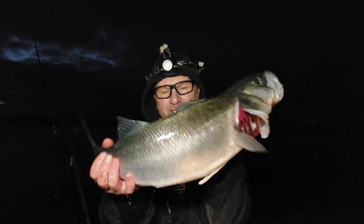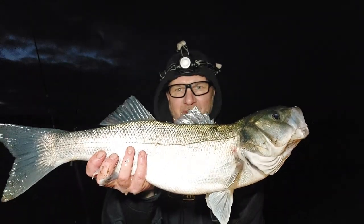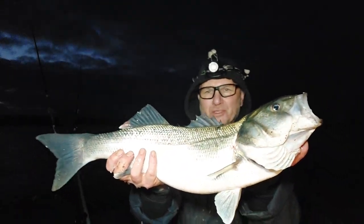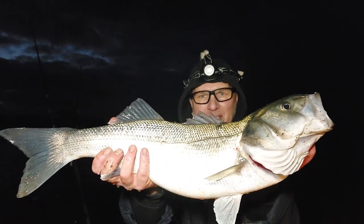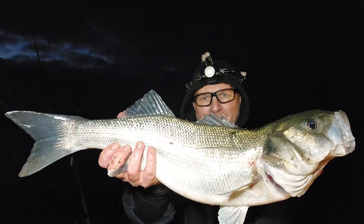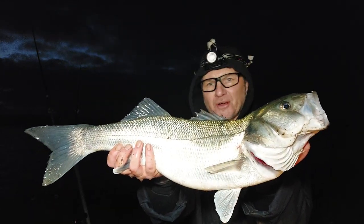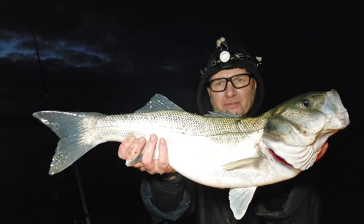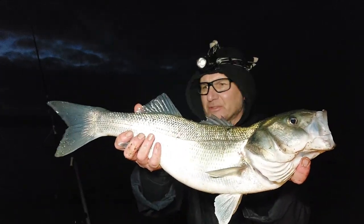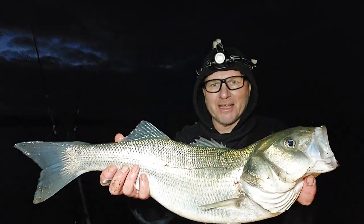Got a six-pound bass — just over six pounds! So missions accomplished. I wanted something over five pounds and got this one at six pounds two. It was tough getting it in because it snagged around a load of weed, so I had to be careful. Nice to get something over five pounds. We've got about another hour of fishing left, so let's get this one put back — hopefully it recovers no problem — and carry on. Happy days.